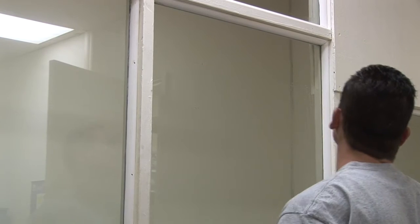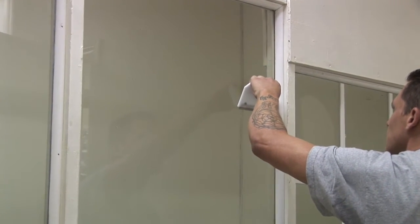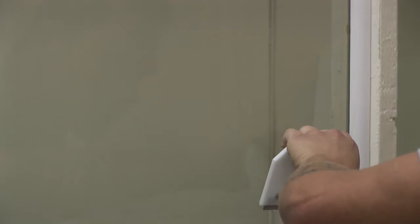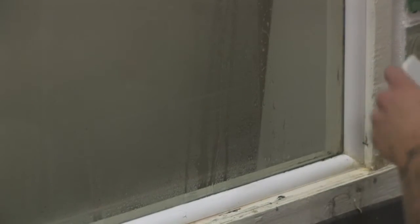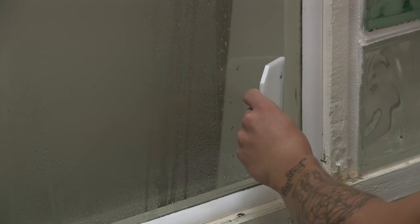That's where most of the problems with our product not bonding properly occur — because that area of the glass hasn't been cleaned properly. So it's important that you scrape all the glass surface to make sure that every bit of dirt, every bit of grease, every bit of silicone that might be on the edge or on the surface of the glass is removed.